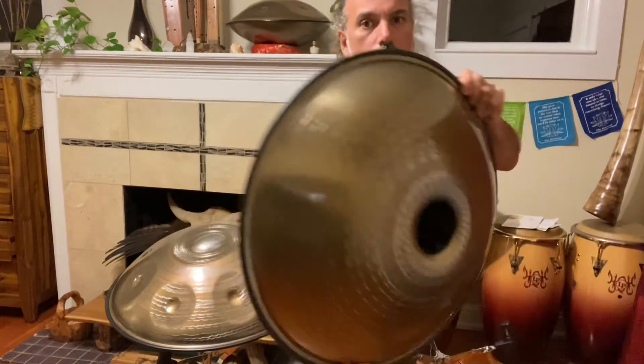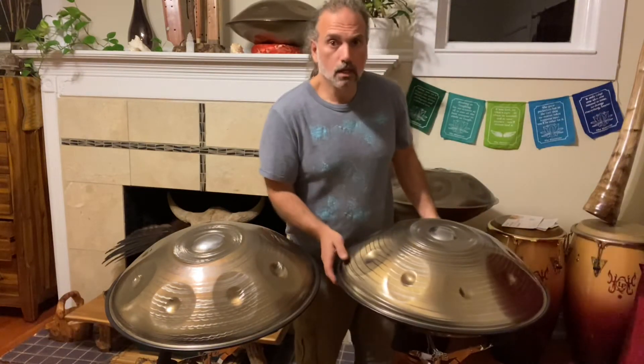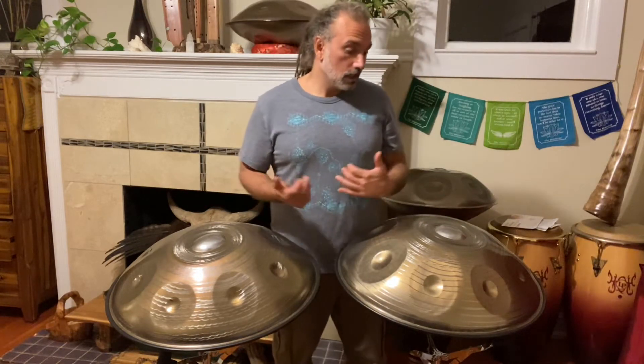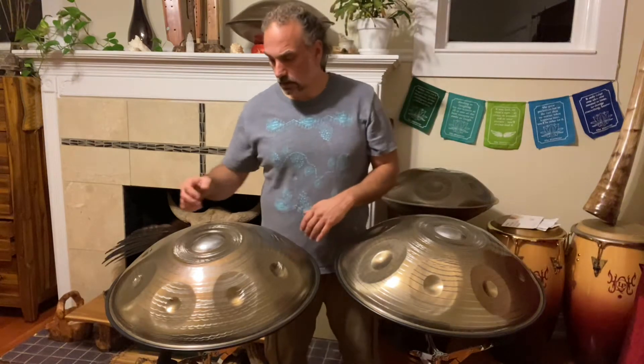So on the website, I don't always have photos of the exact handpan that I have in stock, but I'll always send a quick video or whatever if you're wondering. Comment below and tell me which one you think sounds better overall, or just that you prefer. They're both excellent handpans.